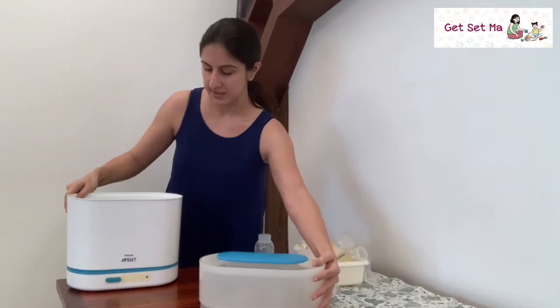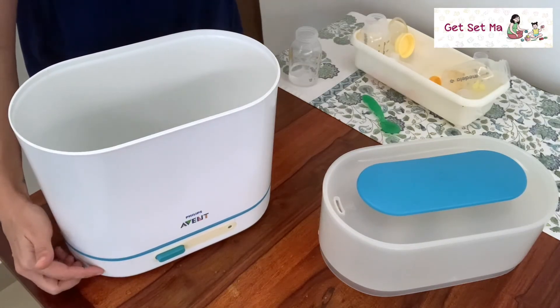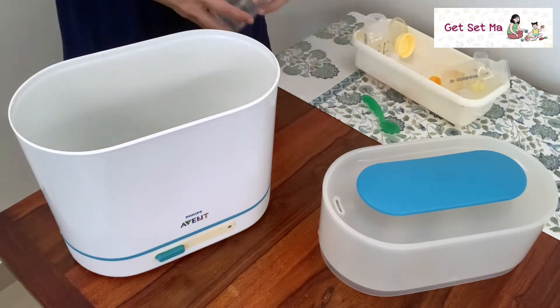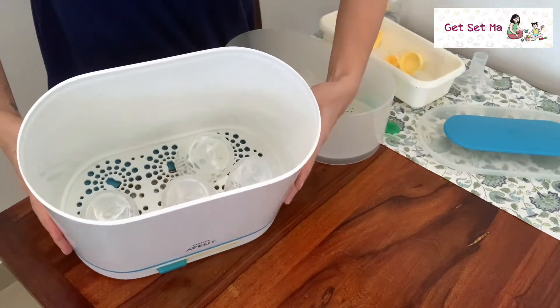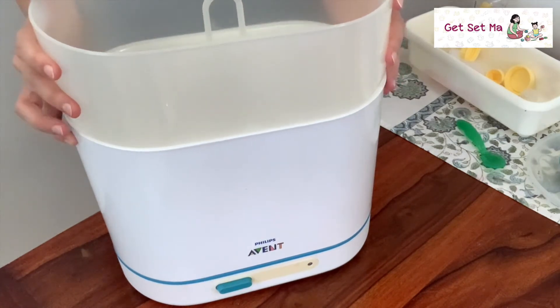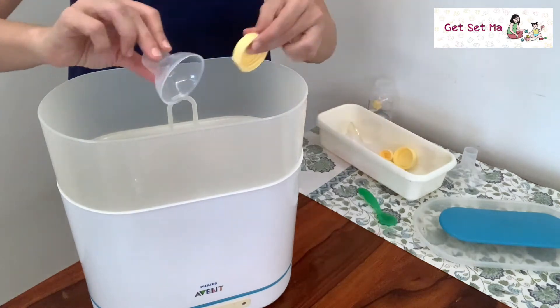Let's see how it works. I've already placed the water into the base plate, and I'm going to load up the larger container with some bottles. As you can see, it's fully loaded up. I'm going to place the smaller section on top and put the smaller objects in there.